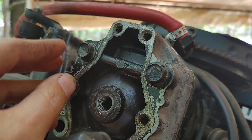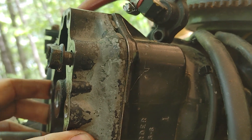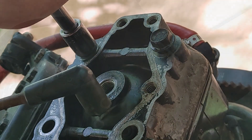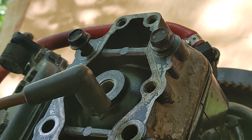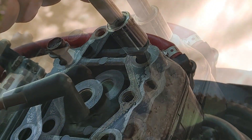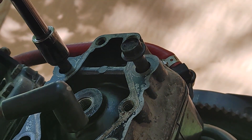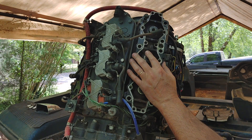Currently working on getting these two last bolts. Just taking some PB Blaster and letting it get in there. I kind of have a feeling it's really gotten into the head there, but I think I can get it. That's one I didn't think I was going to get out. Okay, moment of truth — let's see what we find.